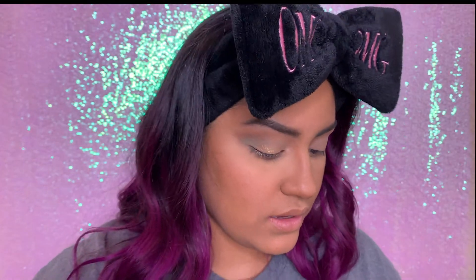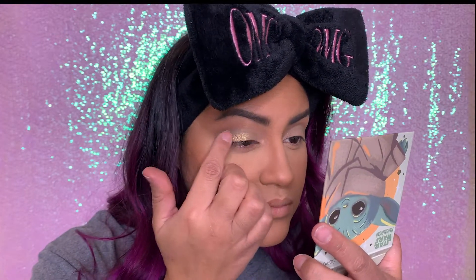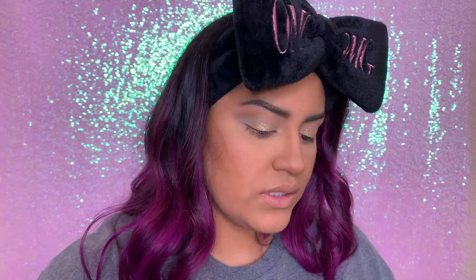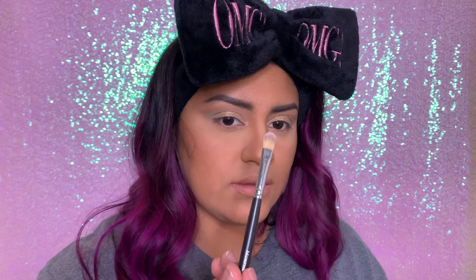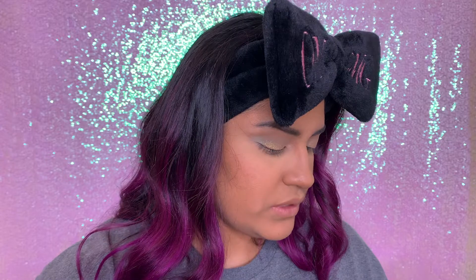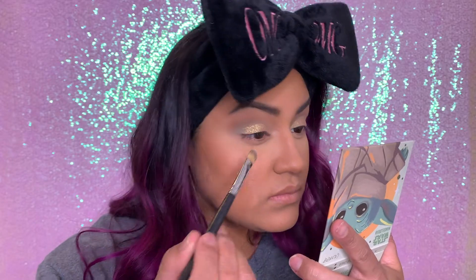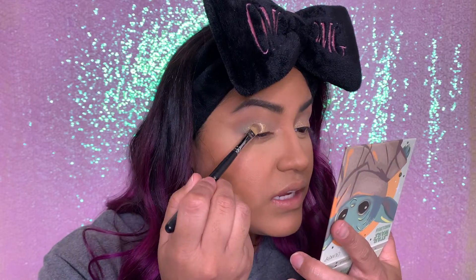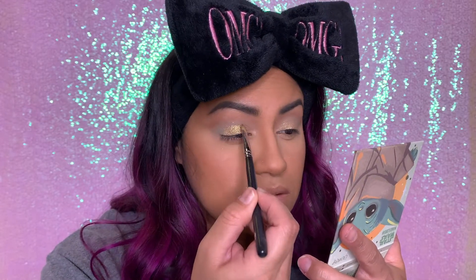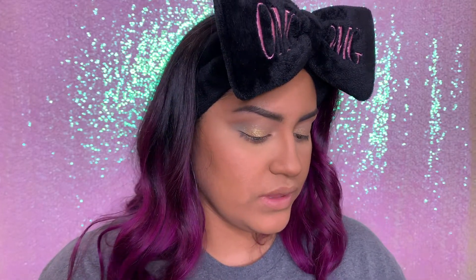I honestly thought it was going to be a little bit more glittery, but it's very settled. So I'm going to go ahead and use a Morphe M425 flat brush and try putting The Force on with this. It looks like it packed more of the eyeshadow on — yes it did! So that looks just like this.